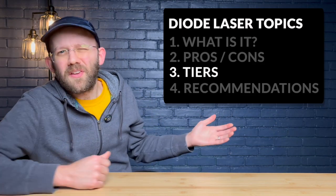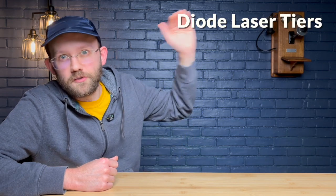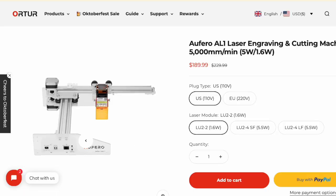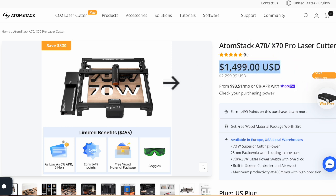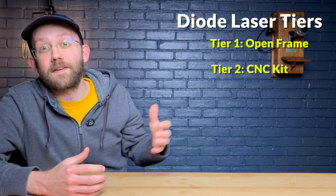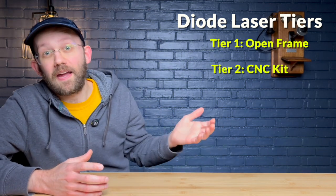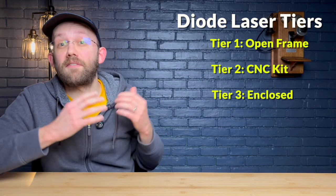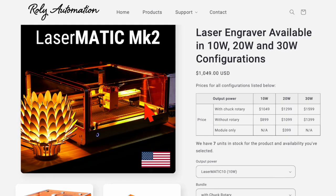Now let's talk tiers. There are basically three tiers of diode lasers in order of cheapest to most expensive. The cheapest is your open frame diode laser — these can be as cheap as $200 for a small watt unit, all the way up to around $1,500 for a very powerful 70 watt unit like this one from Atomstack. The second tier is a diode laser module that can mount on an existing CNC machine. For example, a JTEC Photonics kit mounted on a CNC machine allows you to work with half sheets of plywood.